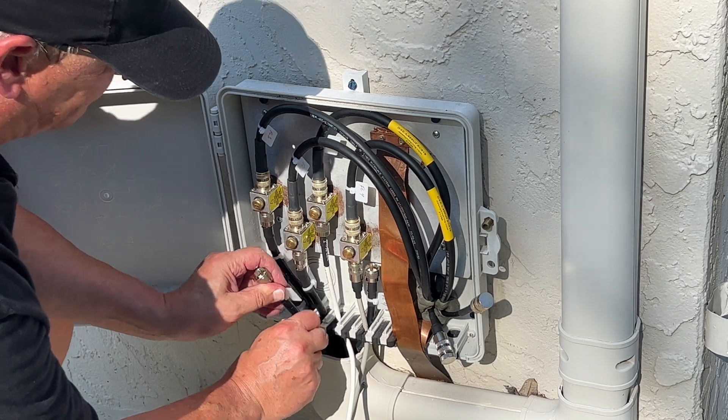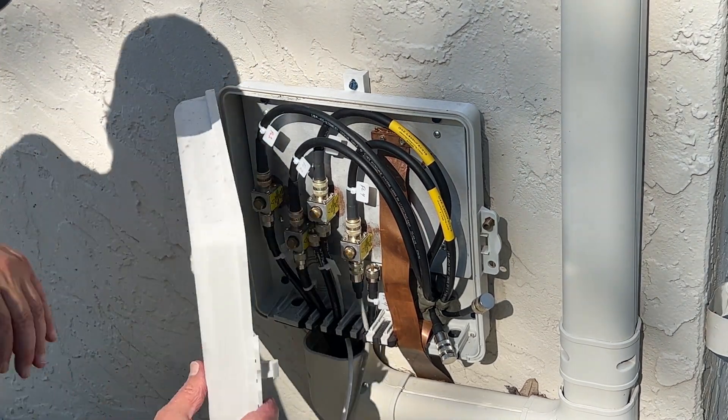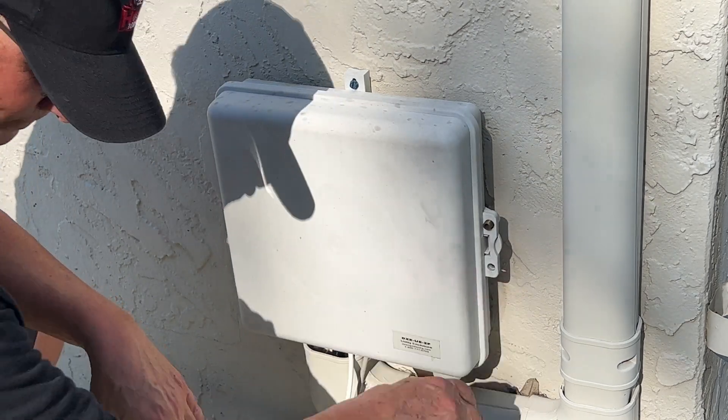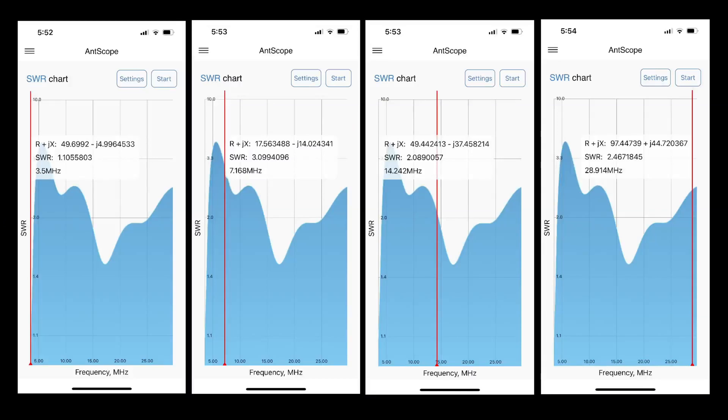We're installed in feed line 3 and now we can use our switch in the shack to go back and forth between the two. You'll need a tuner with this broadband antenna. On 3.5 MHz, I had an SWR of 1.1 to 1. At 28.914 MHz, I had an SWR of 2.46. On 20 meters, where I operate single sideband voice most frequently, I had an SWR of 2.09 to 1.